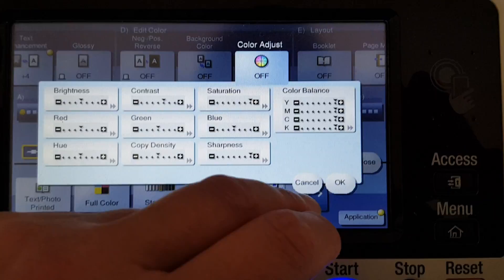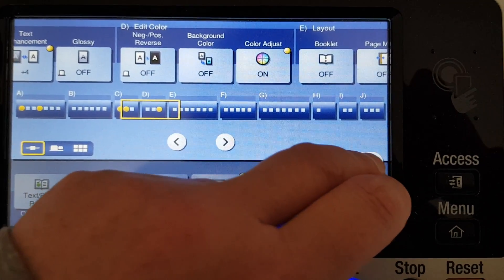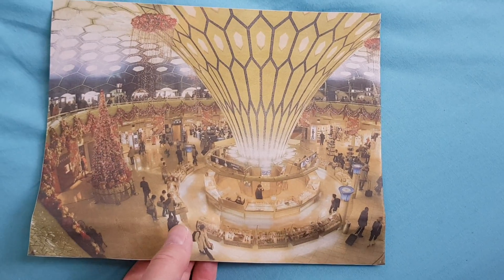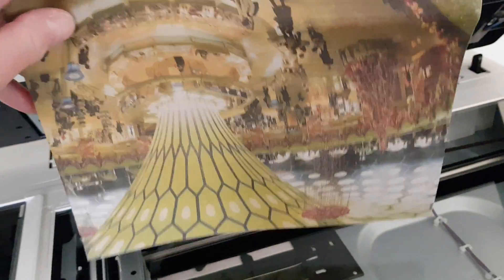Hopefully it'll look good. It's actually a piece of newspaper-type print — I think it comes out of a newspaper or something similar. Anyway, this is our demo — the back is boring. We're going to photocopy this and make a mirror image out of it, so hopefully this will look really good. We're just going to put it on the glass like that.